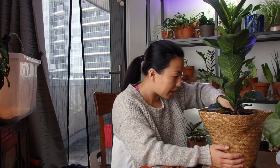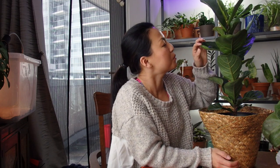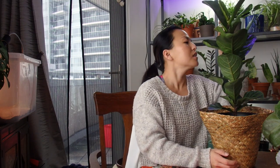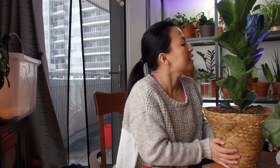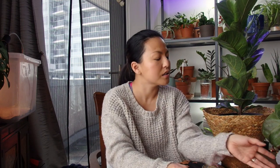I notice a little bit of spider web but I don't think it's spider mites — probably just a spider that lives in the tree. Anyway, I wanted to share how I care for this tree.